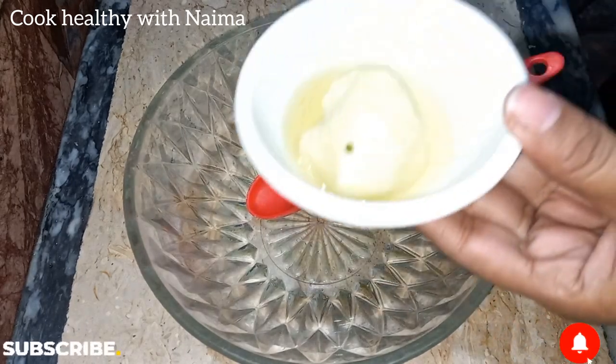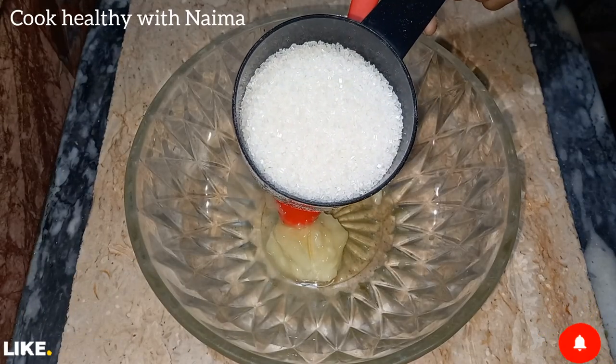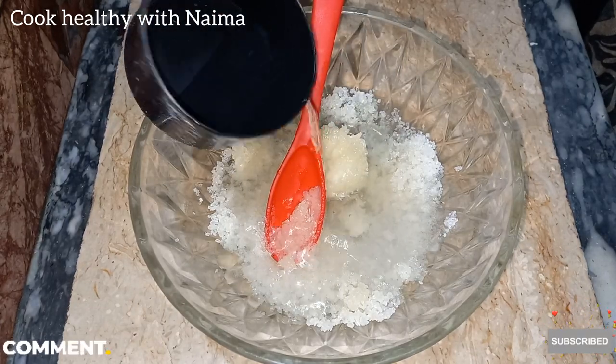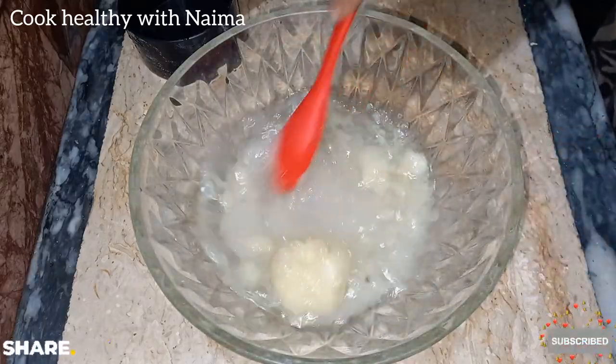First of all, we have to take a bowl with about 4 tablespoons of ghee. The ghee should be at normal temperature, not hard. We also take 1 cup of sugar — if you have powdered sugar it is very good. With this I have added half a cup of water and I am going to mix it well so that the sugar dissolves well.